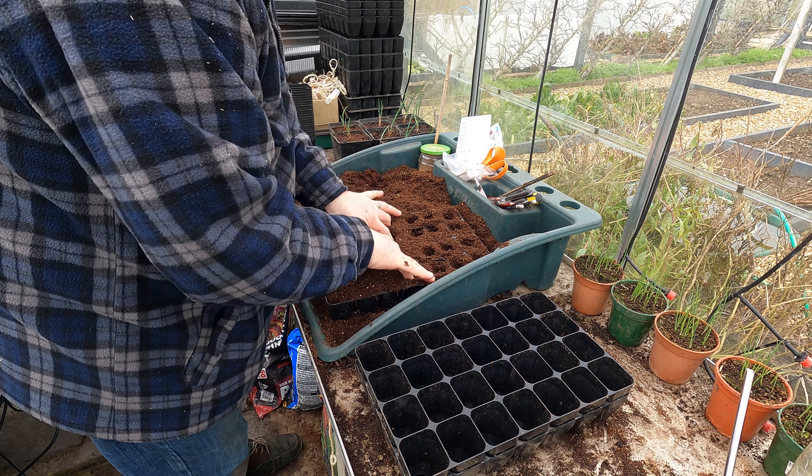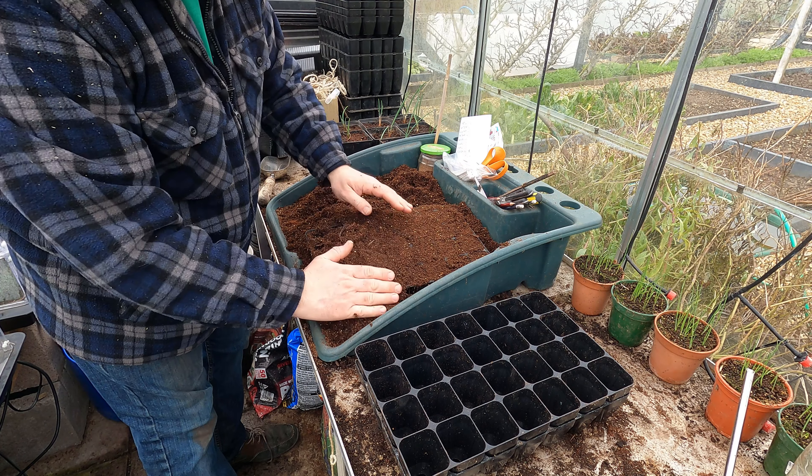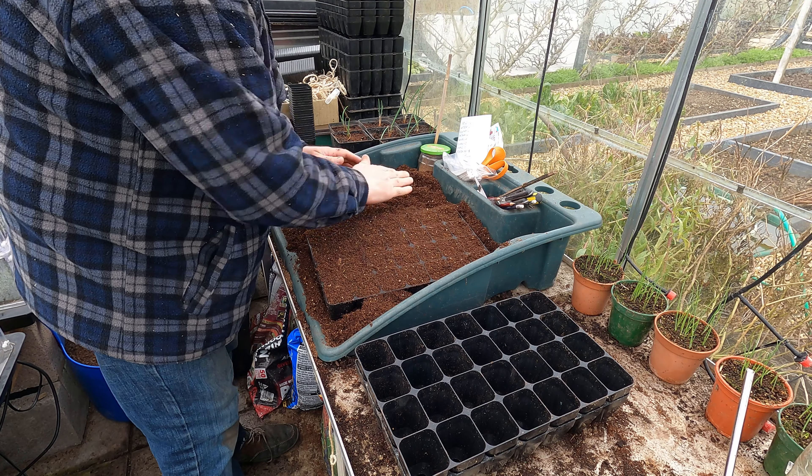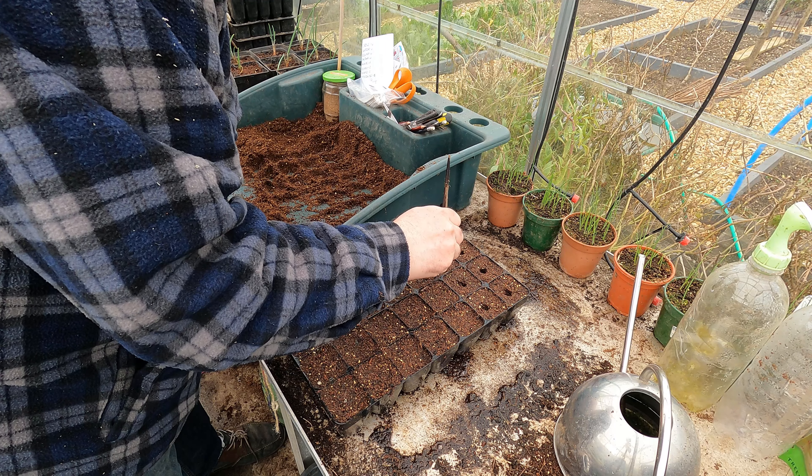I'm just going to firm that in just a little bit — this is light compost, not too much. I don't want it to slump too much when I water it. I'll give that a good drop of water, then make a little hole in the centre of each of those cells and drop one or two seeds in, depending on how much seed I've got of each variety.